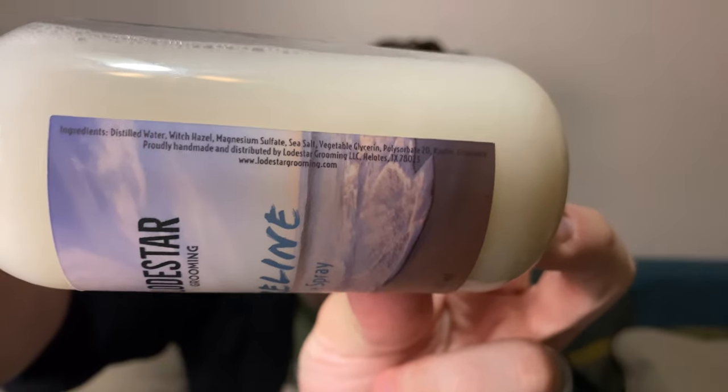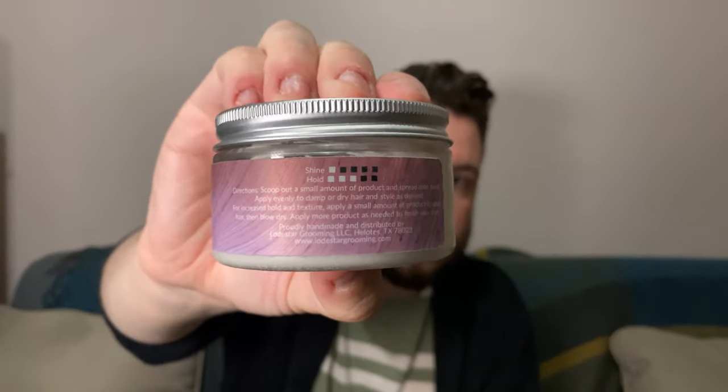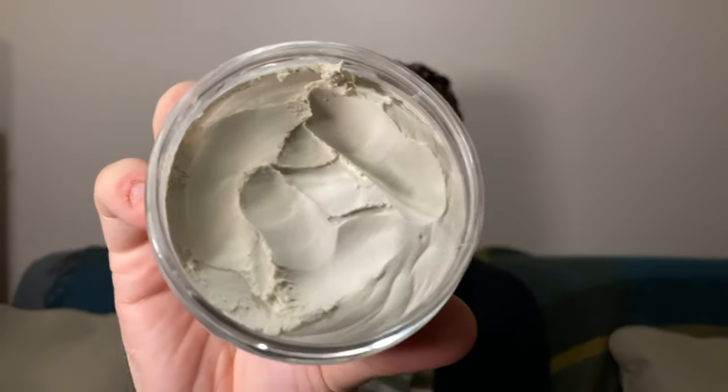Like the other styling products in the Lodestar line, the Canyon Clay comes in a 4-ounce clear plastic tub with some nice canyon-inspired coloring. Around the sides is information about the product and ingredients. Taking the lid off, you can see the thick, kind of waxy-looking clay product. Lodestar has a nice variety of scents, and this one is the Overlook scent — a very fresh, bright, clean scent. It smells really good, just very fresh.